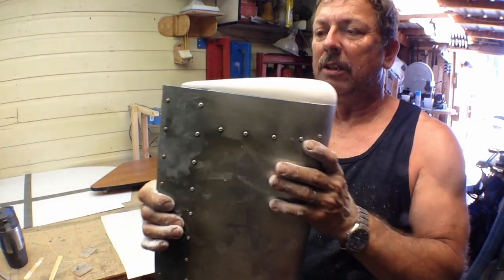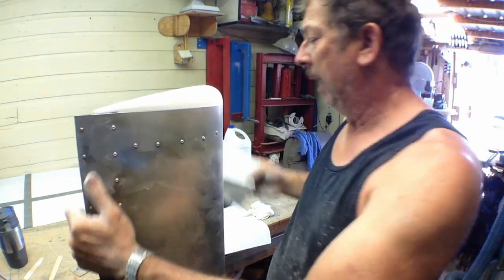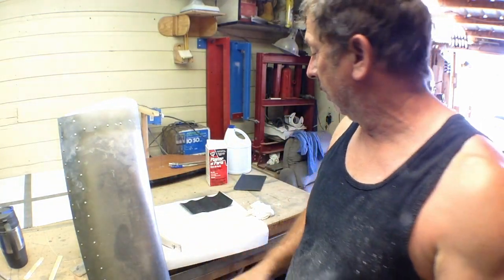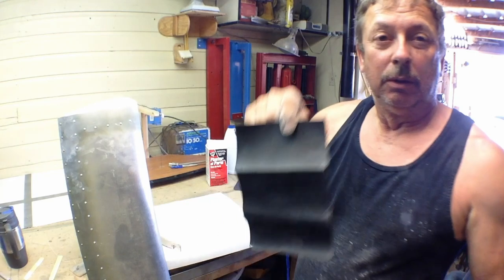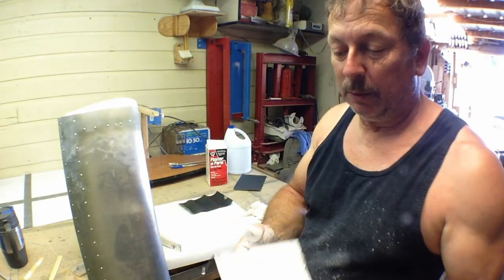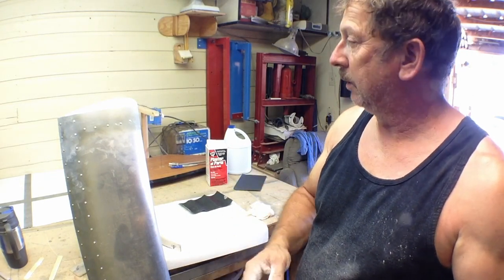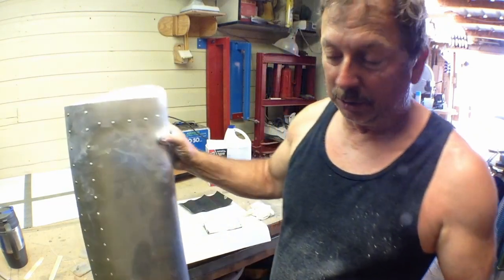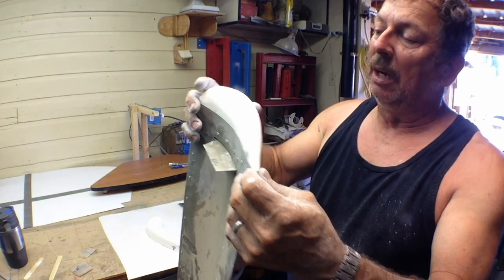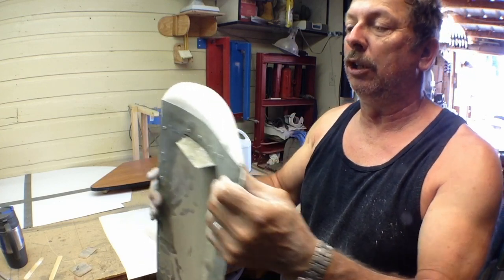I've hurried this along, and of course this clogs your sandpaper really bad. It does a real nasty job on wet or dry. Since it's so hot out right now, what I've been doing is going out to the sprinkler running in the backyard and washing out a piece. By the time it dries out I've loaded another one, and I can go wash that one out and use it when I'm ready. So it sands real easy but it clogs your paper real bad. I could have let it dry a little bit longer.